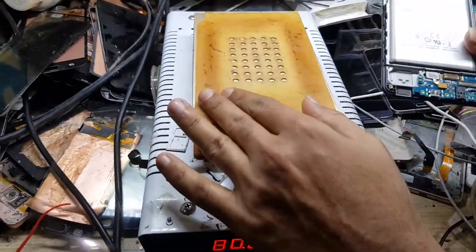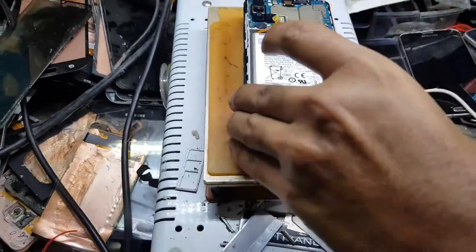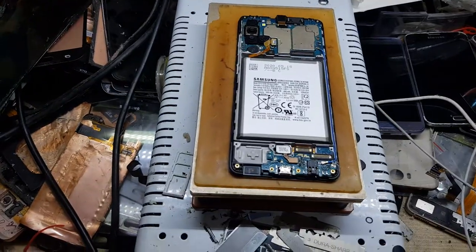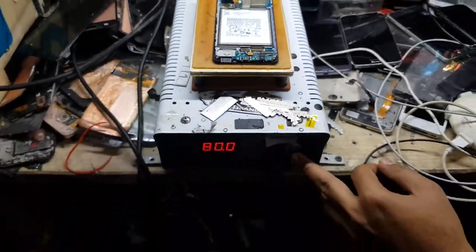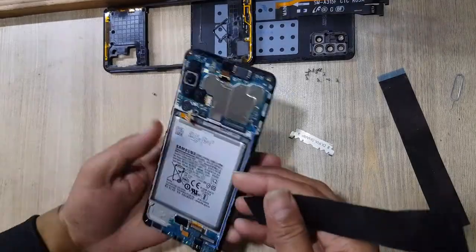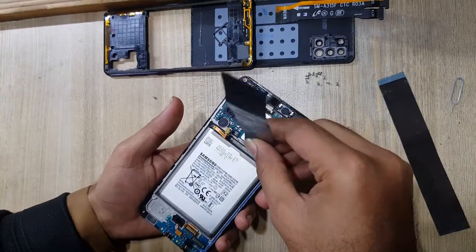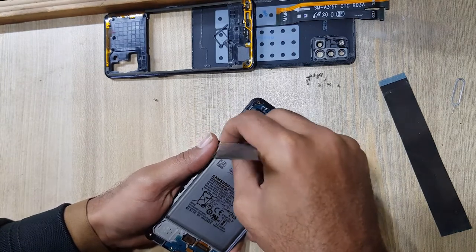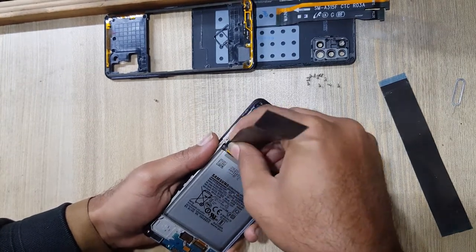Keep the phone on a glass separator for 10-15 minutes at 80 degrees temperature — the battery gum will soften and you can easily remove the battery. Remove the battery with an x-ray tool. Do not use any metal tool for battery removal, as a metal tool can blast the battery.